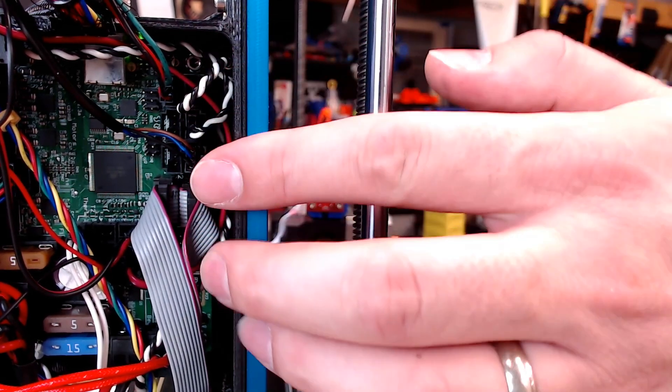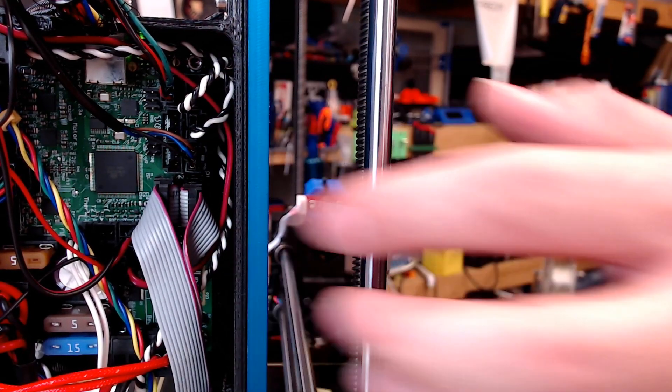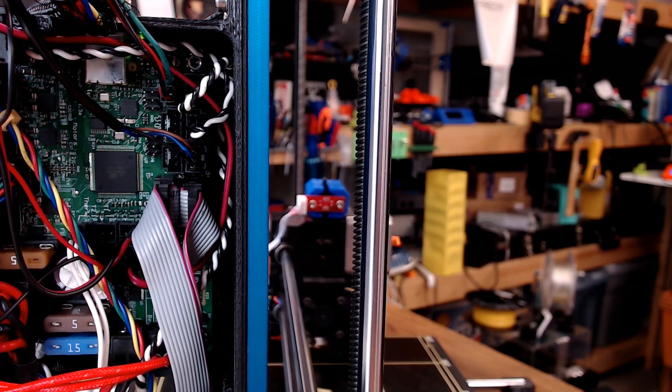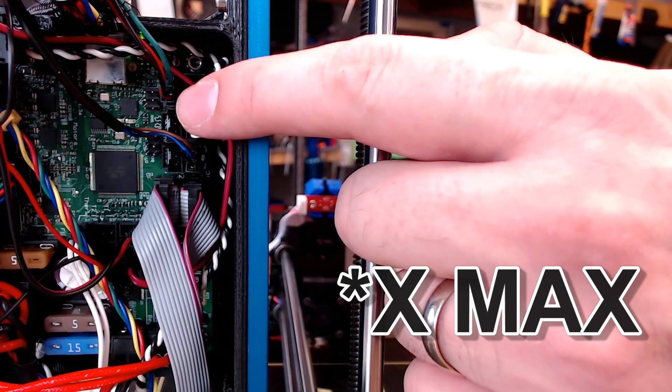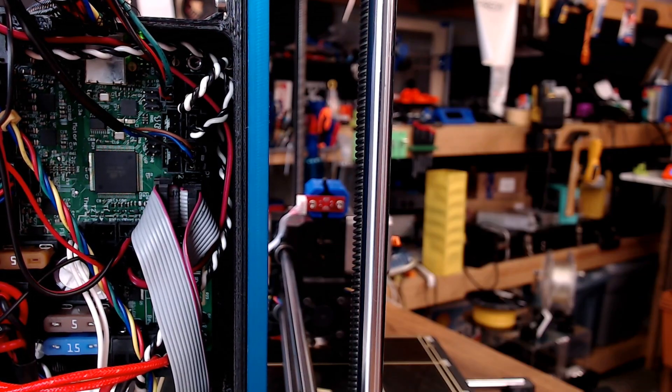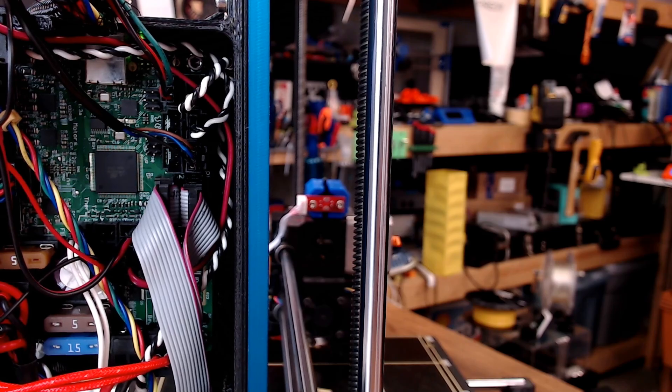Where we have the X, Y, and Z end stops, where the Z is the probe. You will notice one set of extra wires up here in the Z max slot, and that's for our filament runout sensor. Ultimately, my runout sensor design is just a regular optical end stop.